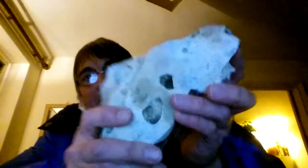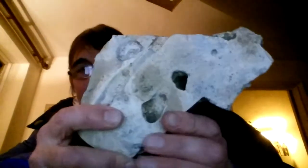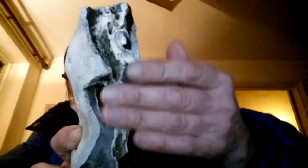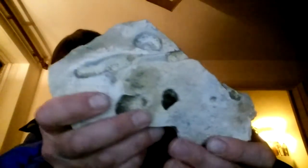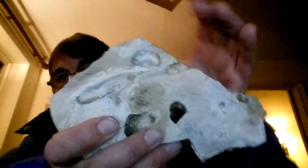I think I showed this one before, but this is the mud fossil head of a goat. Under here is the upper jaw — the underside of the upper jaw. And here we have the nose of it coming up, the eye socket. I'll turn it around — that's the other side of it.